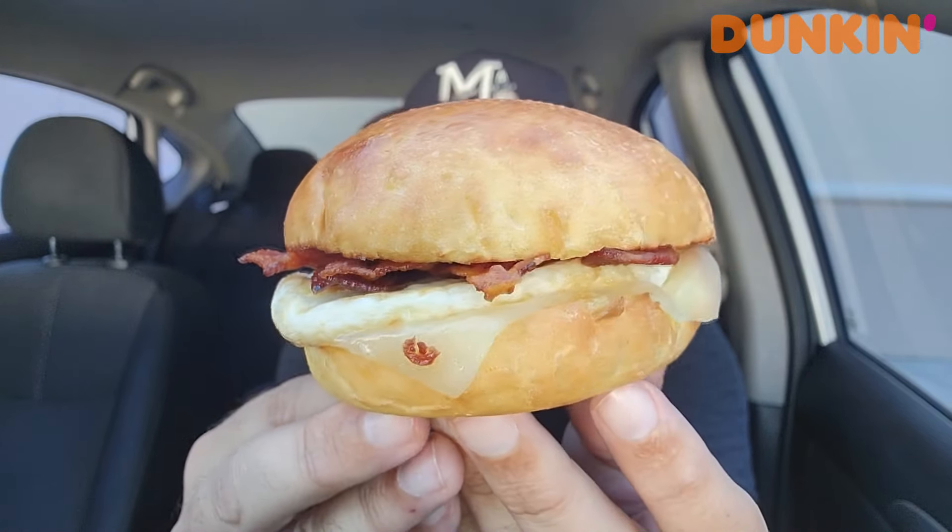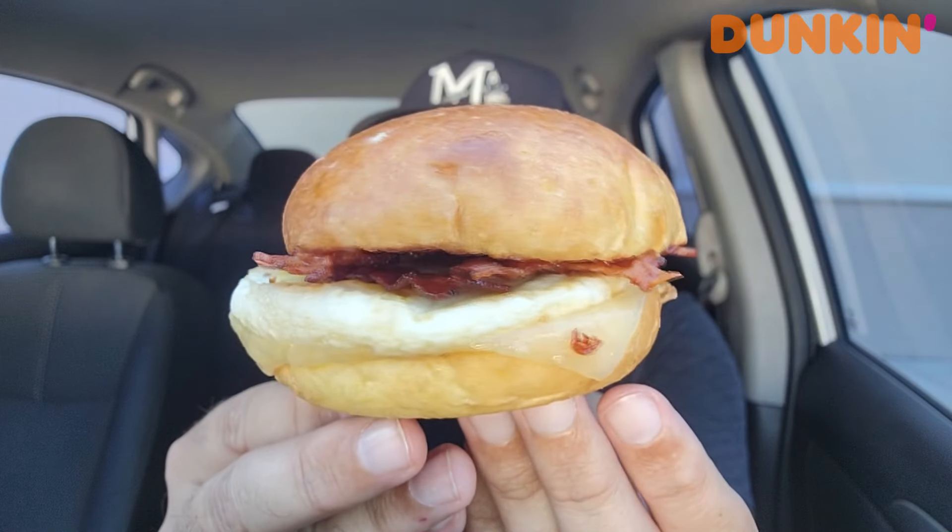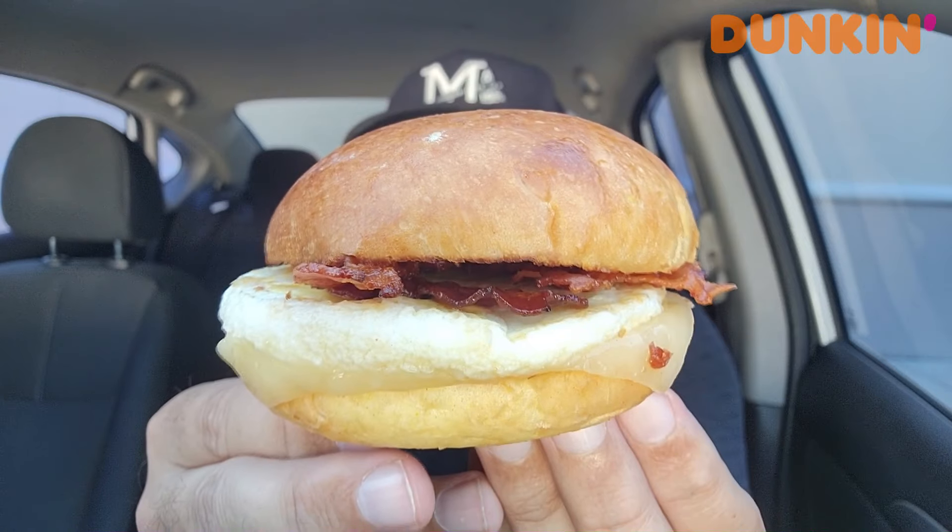It's Hot Honey Bacon, Egg, and Melted White Cheddar Cheese on a buttery brioche bun, drizzled with Mike's Hot Honey. So I guess the bacon — they're calling it Hot Honey Bacon. That explains the name: Hot Honey Bacon instead of just regular bacon. I'm going to have to try a bite of this.